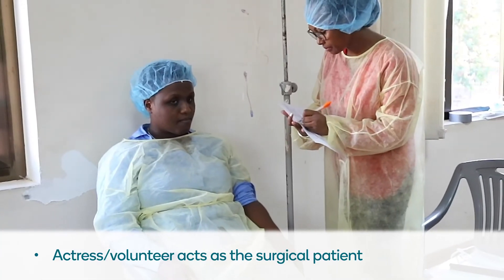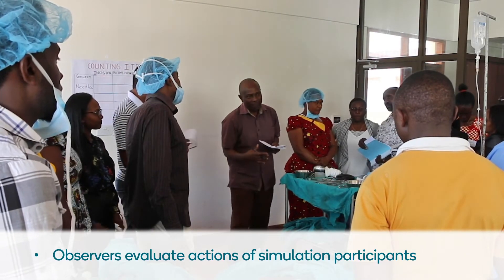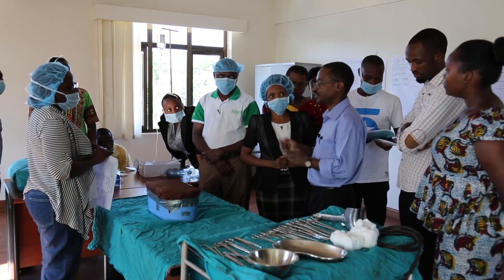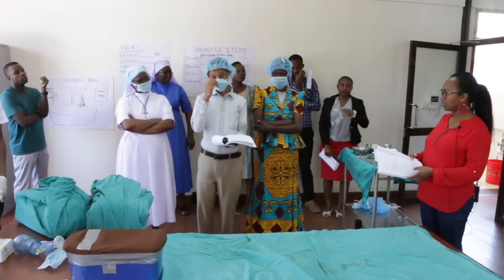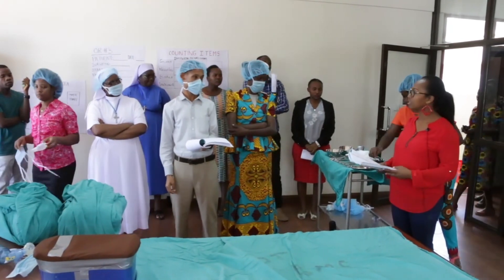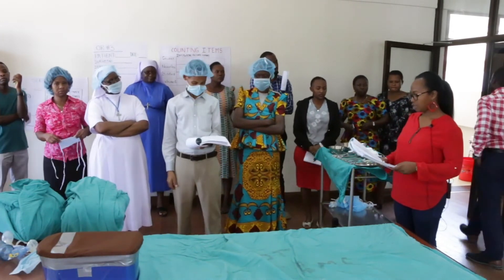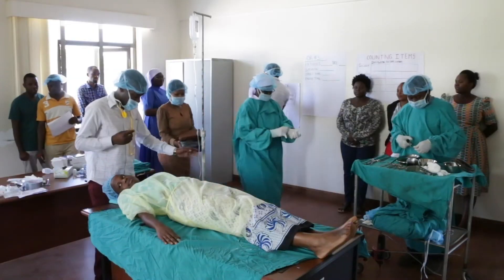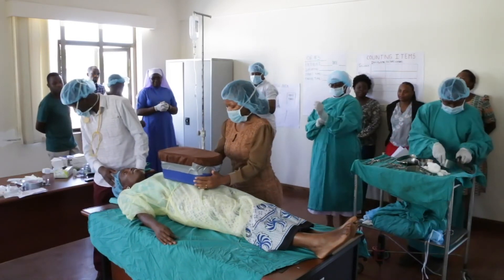Identify an actress or volunteer to act as the surgical patient. Observers will evaluate the actions of the simulation participants. The director decides in advance whether the simulation will run all the way through or if interruption for correction will occur. The director then provides the case scenario — for example, a 20-year-old lady, G1 P0, at 39 weeks of pregnancy. The surgical team recreates the clinical situation, coordinating with the box simulator within the established time allotted.